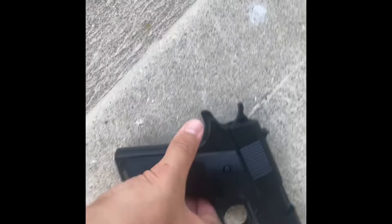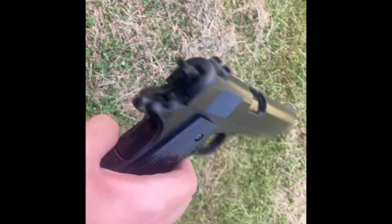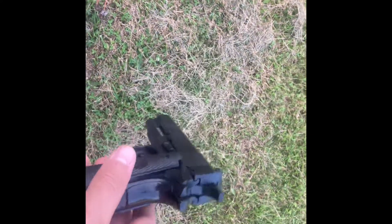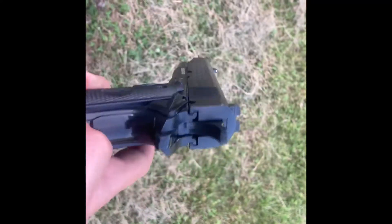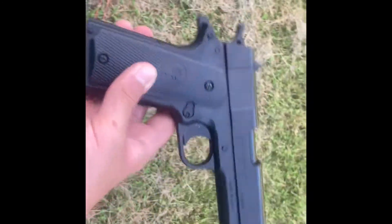So guys, that was the Stinger P311. I'll put the link in the description on Amazon for this — they did get rid of this version though. Now they have one that's $17 and it has orange stripes on it, but it's basically the same. The same company also made a metal one. I would give this gun an 8 out of 10 — it's a pretty good gun for its price, it's worth it. Thanks for watching, like and subscribe, see ya.